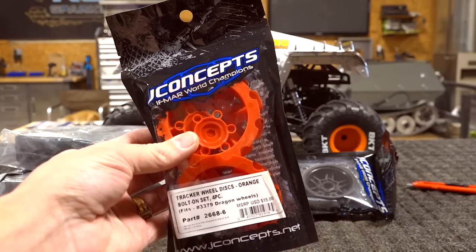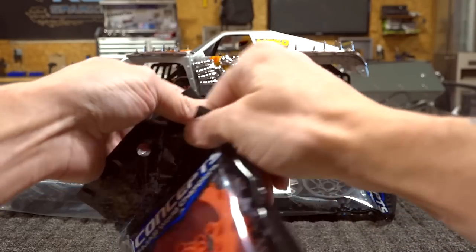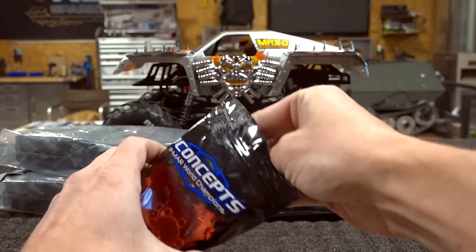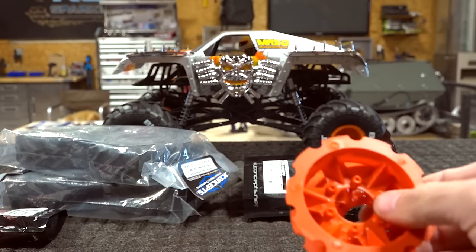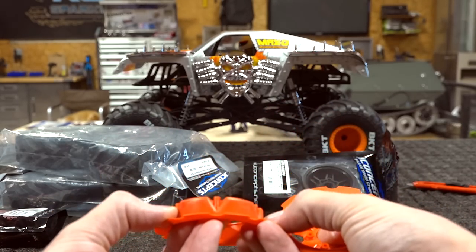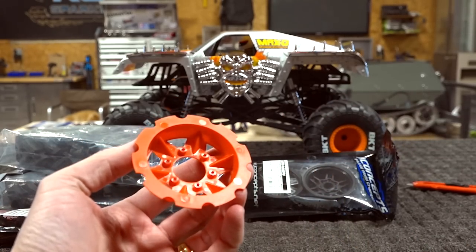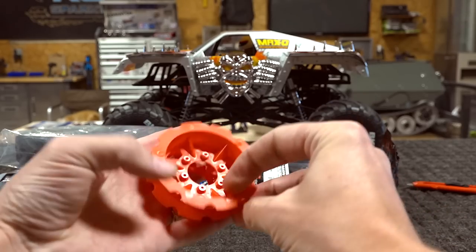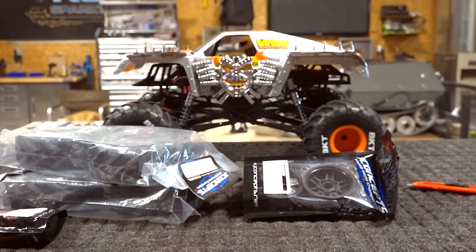I'd like to actually have a look at this. I've never ordered from J Concepts before, but these wheels were just too good to pass up. So what are these rings actually like? Well, they're not 3D printed — they're injection molded, and they're very lightweight. They should be great inserts to make the color pop. I still want to stay with the neon orange of Maximum Destruction.